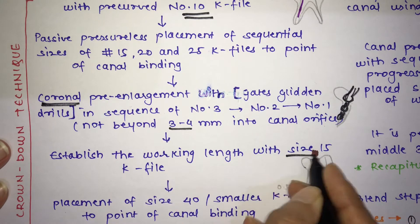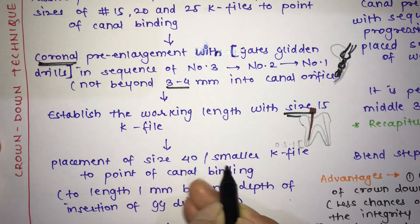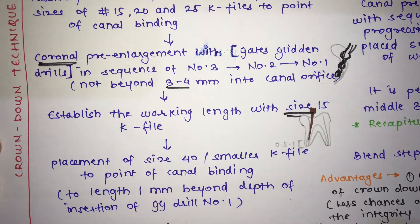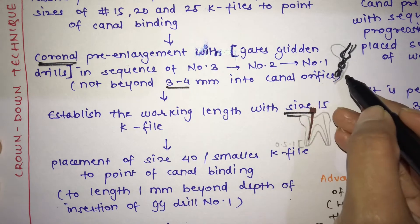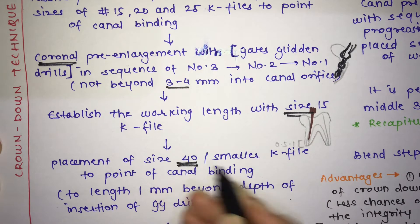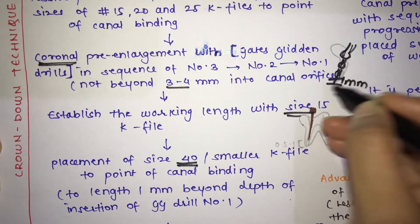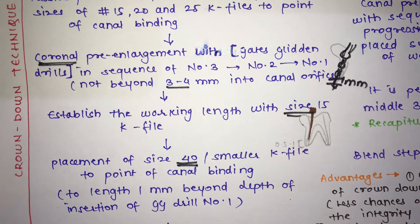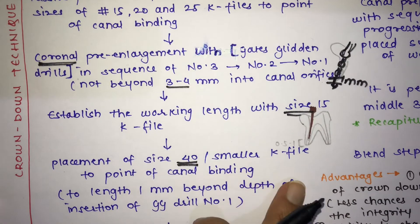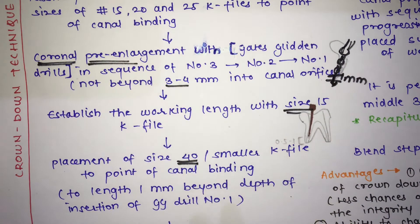Next, establish the working length using a number 50 K-file. After that, place a size 40 or smaller K-file to the point of canal binding — specifically to a length 1 mm beyond the depth of insertion of GG drill number 1. This completes the crown down preparation of the coronal third.